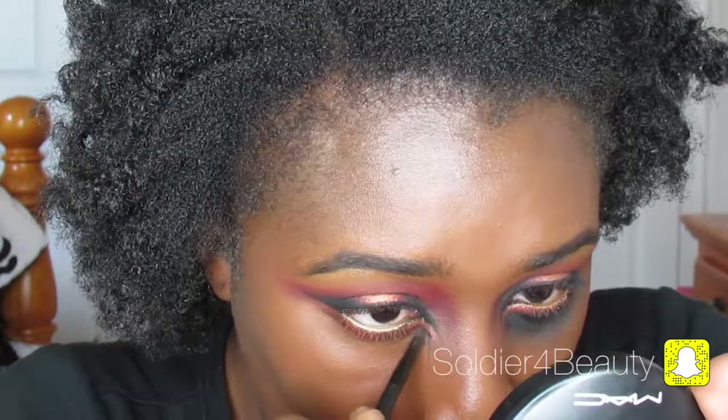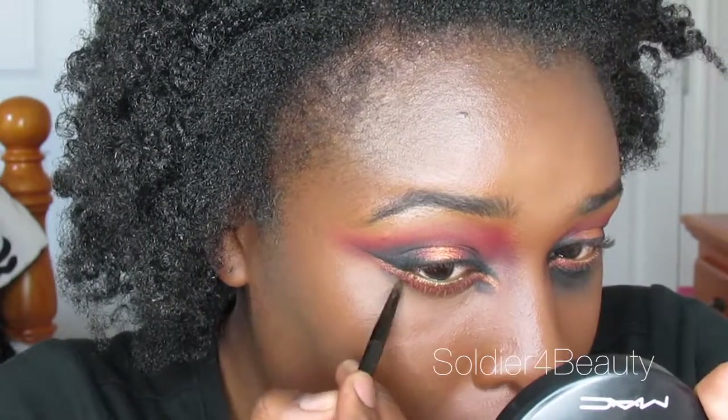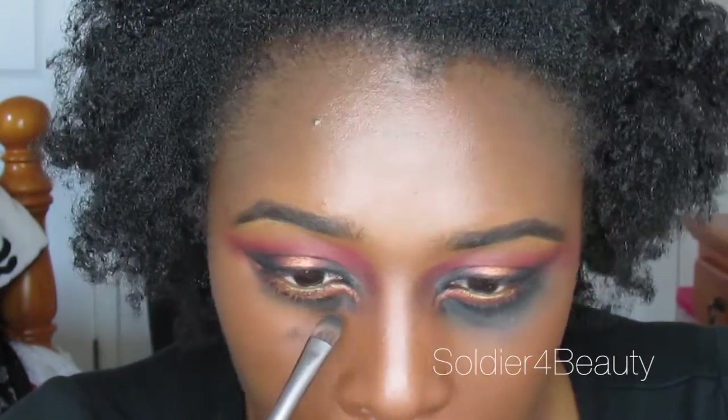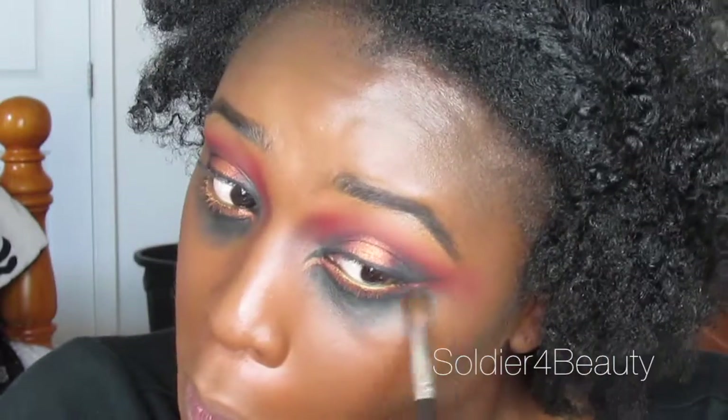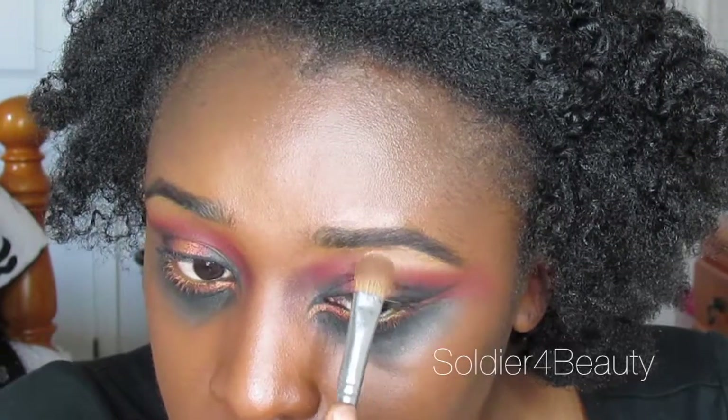Instead, I'm going to start putting down my black eyeshadow. I'm kind of making it into a triangle shape, kind of like a jack-o-lantern would look.